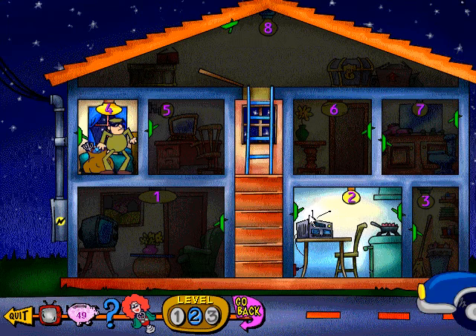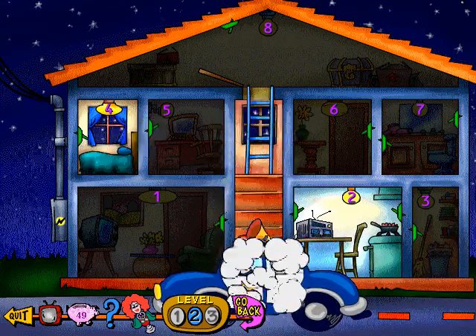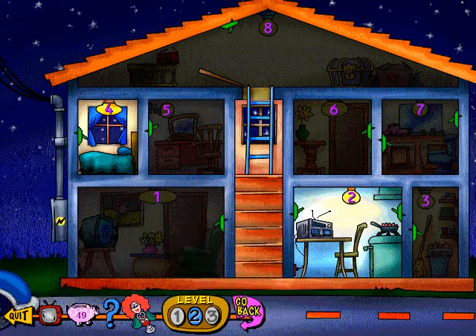Wait! You don't understand. I was just — Quick! He went that way! You don't think I'm the burglar, do you? We got him. I've been trying to catch this guy for years. Thanks for your help, kid. Wow! That was amazing! You can't do any better than that! Here's four coins for us!